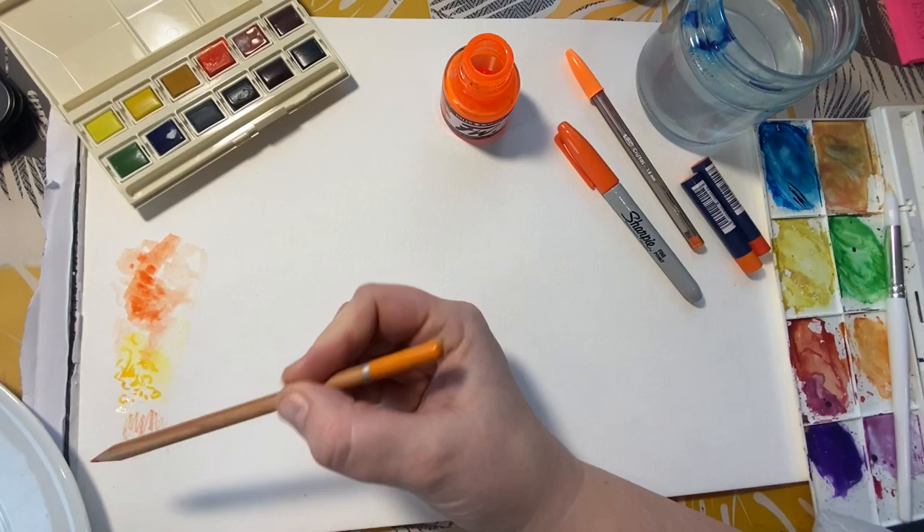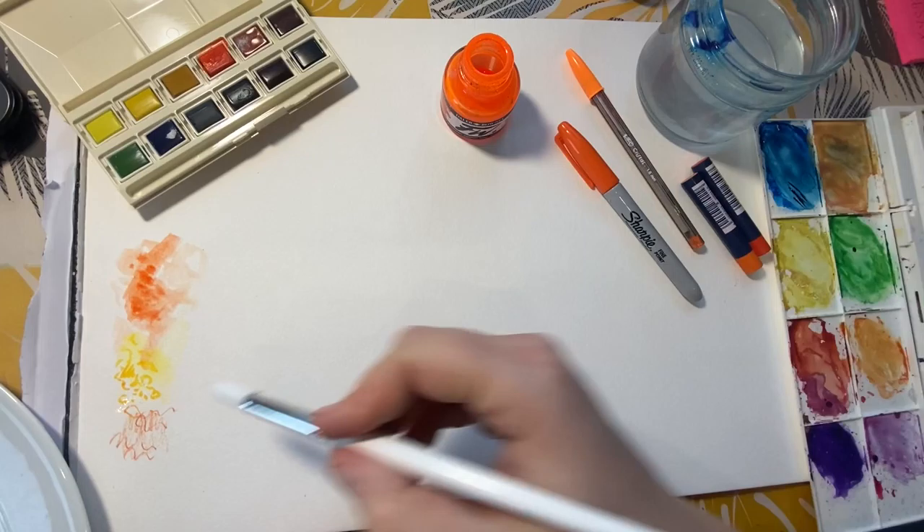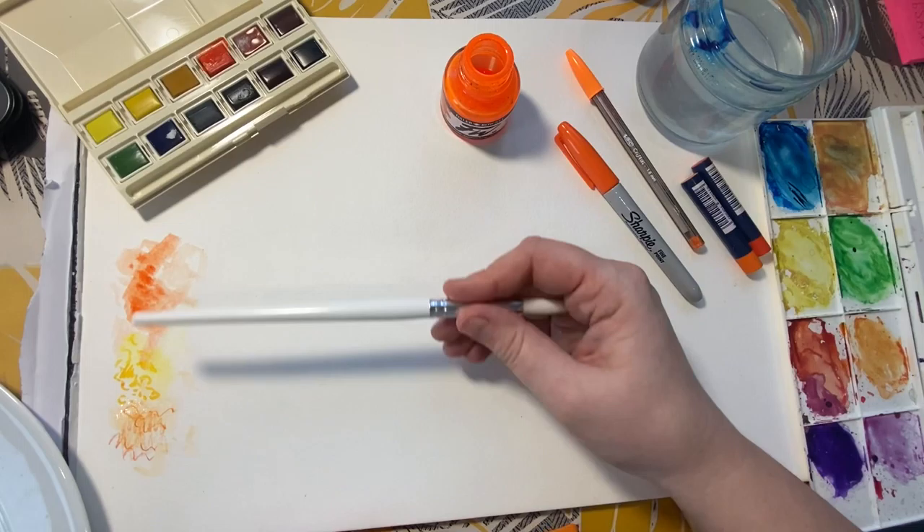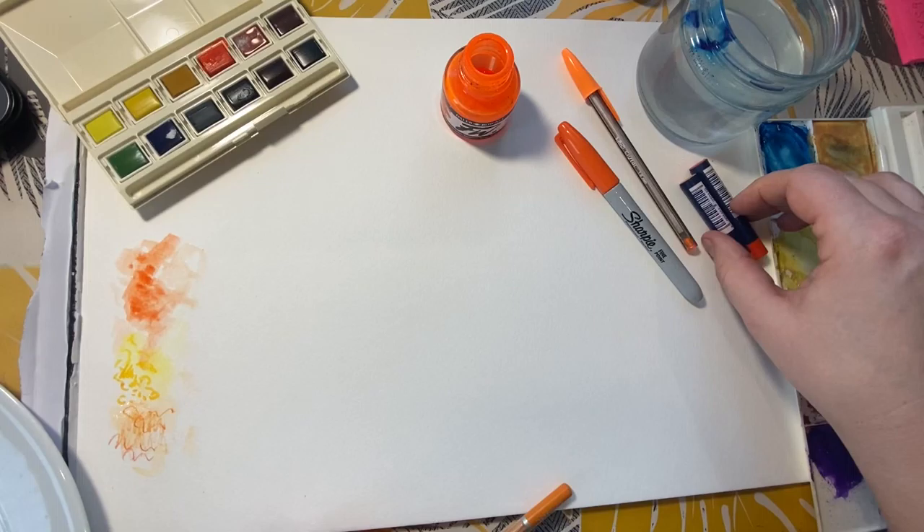I've got a watercolor pencil — with the watercolor pencil, you have to add the pencil on first and then blend after. So here we've got three different materials that you can add water to in order to create that really loose texture.